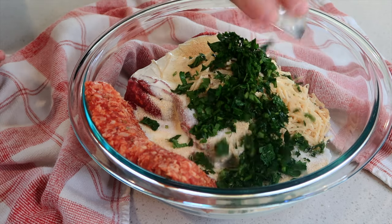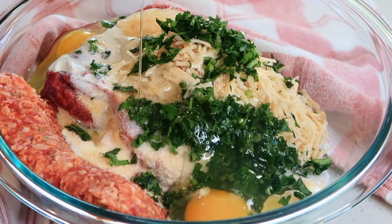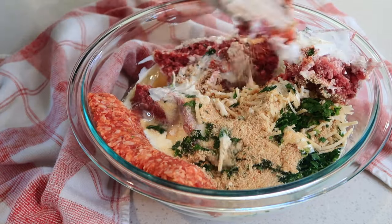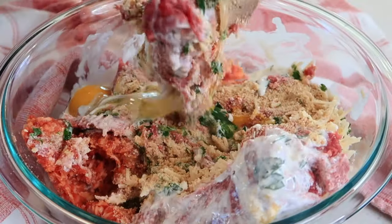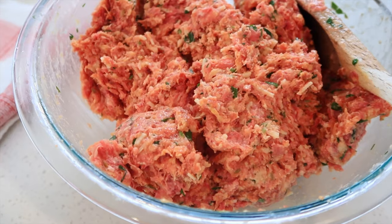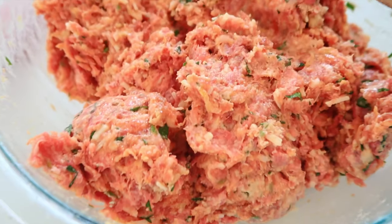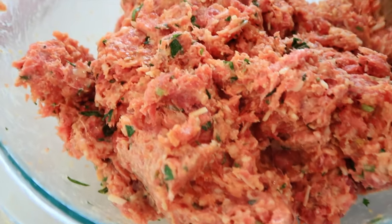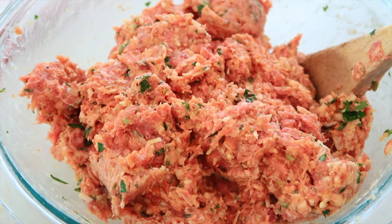I have some parsley and a couple of eggs. I'm just going to use a spoon here and mix this all up — you can definitely use your hands or some gloves. Here is my meatball mixture, and you can see all the yummy herbs and spices in there and the awesome combination of sausage and hamburger.